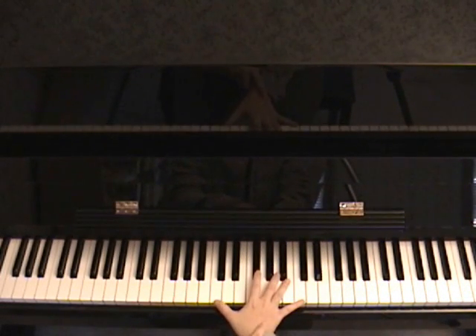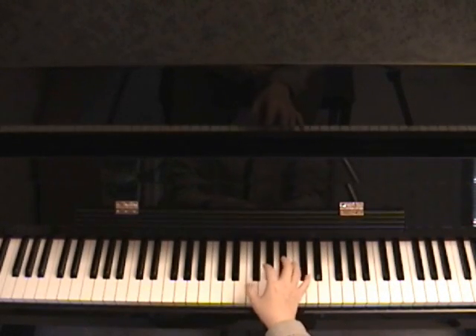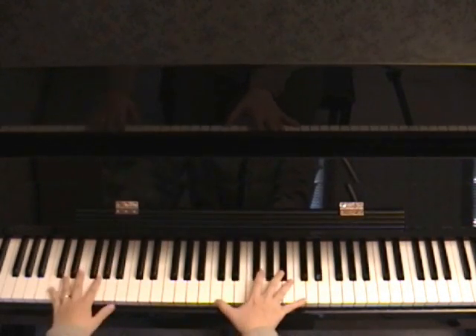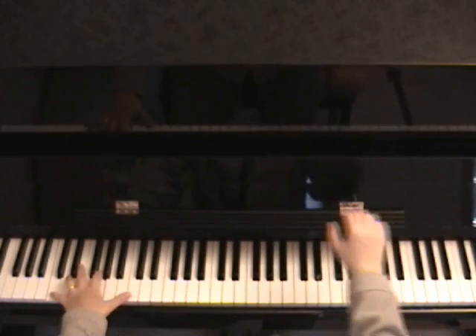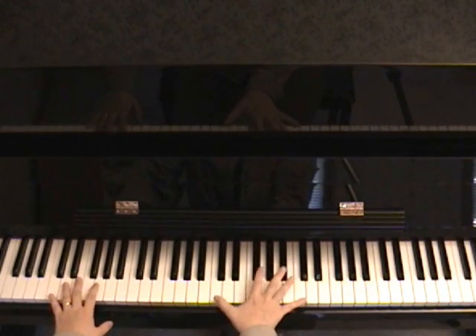Now there's another way you can modify this method — the octave echo or octave run — and that's by doing grace notes. You see what I do: I play the octave together and run it, and play it fast enough.